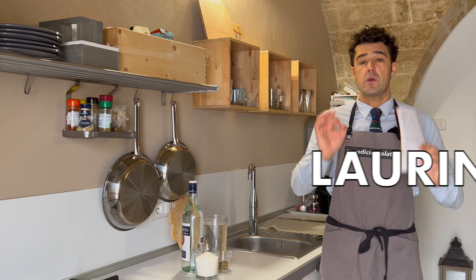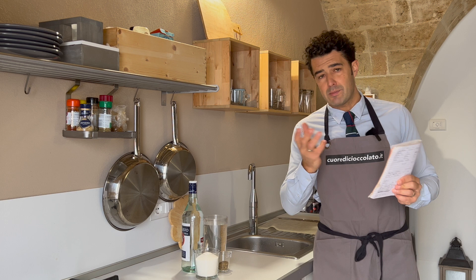Hello guys, today we make Laurino, that is a kind of liquor or amaro made with bay leaves.